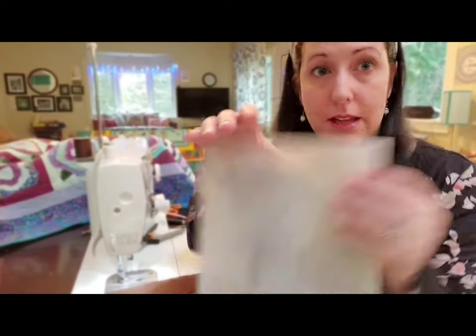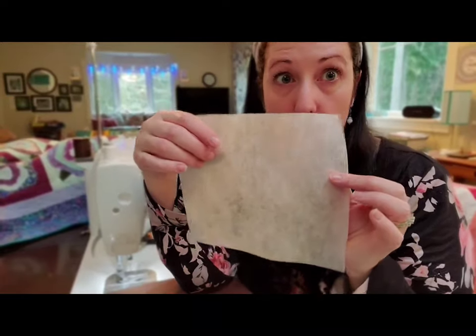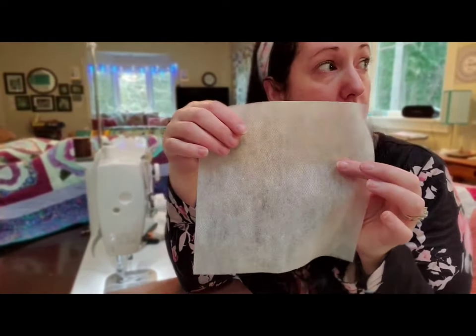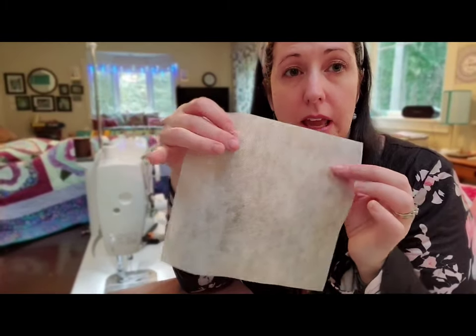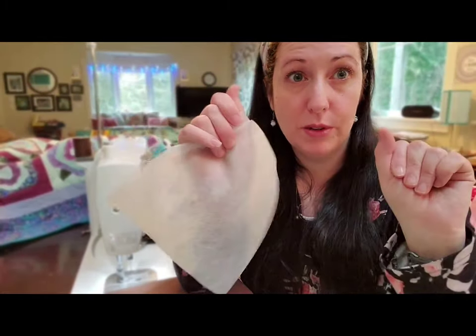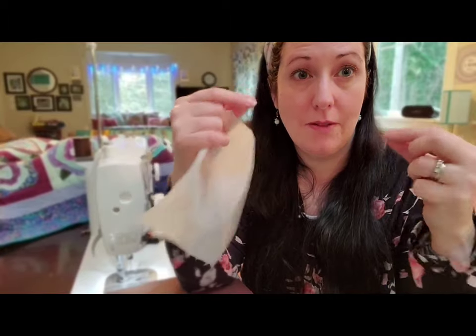Hey, it's Jenny here from Jenny's Mask Studio. I'm going to show you how I make the face masks with a polypropylene filter liner also called Smart Fab. It comes in a big roll and I just cut it into 7½ by 7½ inch squares, and that allows me to still fold in my sides and not have a bunch of bulk over where the ties are for pulling behind your head.